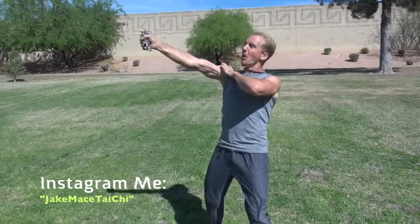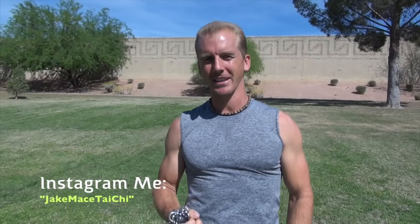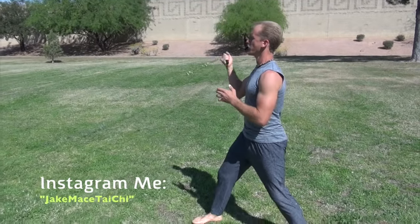Hey, it's Jake Mace with jakemace.com. Today we're talking about the chain whip. I keep it bundled up in my hand just like this so that this is my sparring stance. The chain whip kind of gives you some extra mass, kind of like a brass knuckles from the inside effect. And then we can take it and throw it out. And before we start training with the chain whip, I always do a warm-up. Here's what my warm-up looks like with the chain whip.